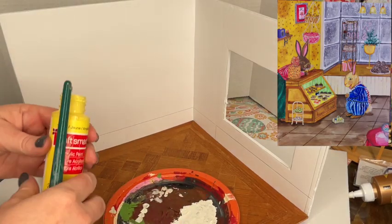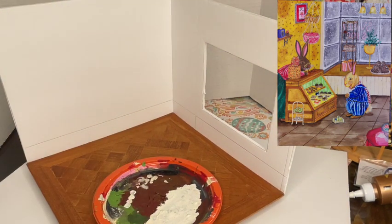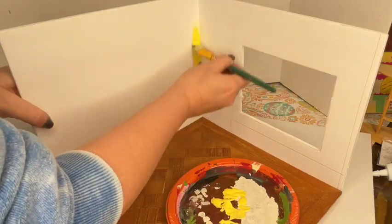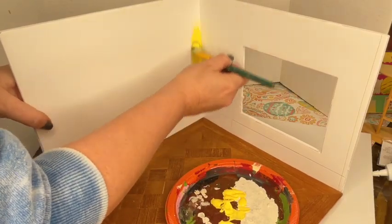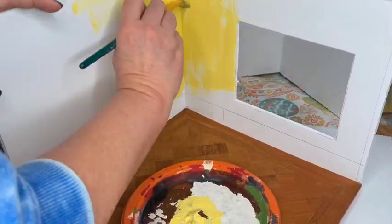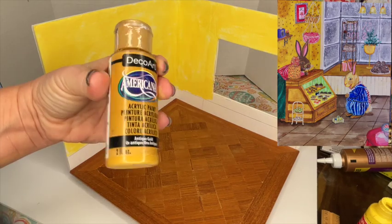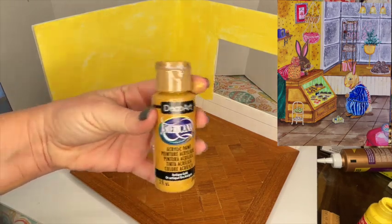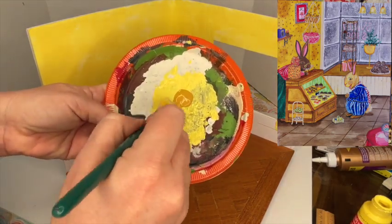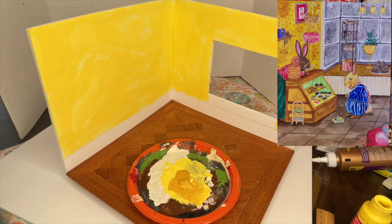I'm going to start by painting the interior of the room box. Based on the painting, the base coat on the wall is just a vibrant yellow, so I'm going ahead and painting it a nice yellow — straight from bottle to brush to wall, no water added. I don't want to put too much paint on it because it'll be really absorbent and start to bleed out badly. We'll correct that later with trim.